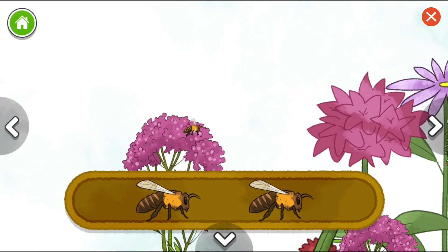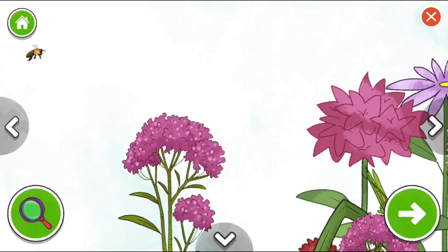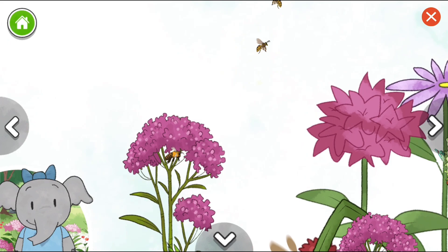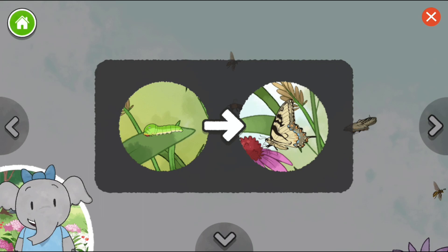Honeybee. Yellow jacket wasp. Honeybees tell each other where food is in a special way — they do something called a waggle dance with their bodies. Monarch caterpillar. Yellow jacket wasp. Wasps live in groups called colonies. The swallowtail caterpillar we added changed into this colorful butterfly.